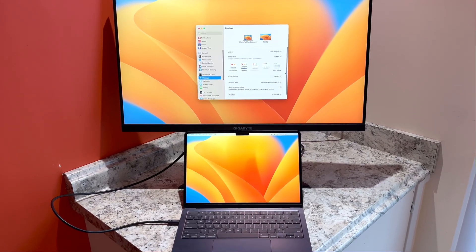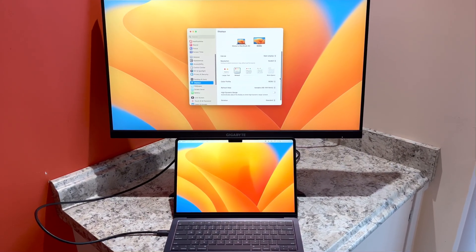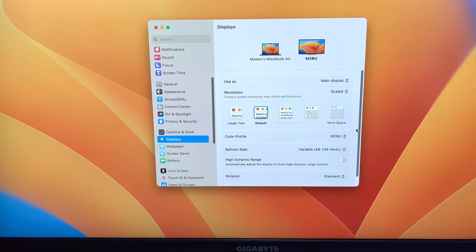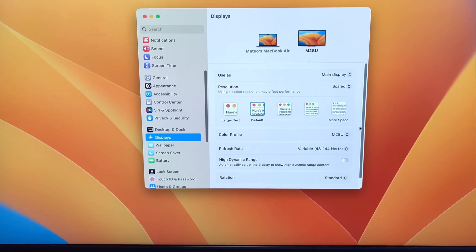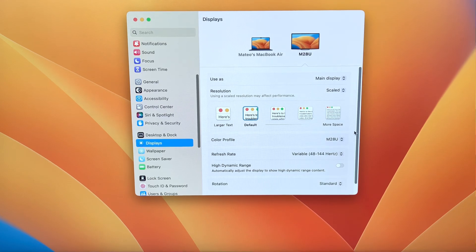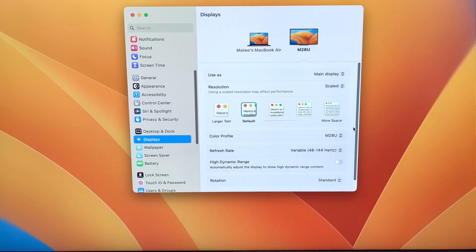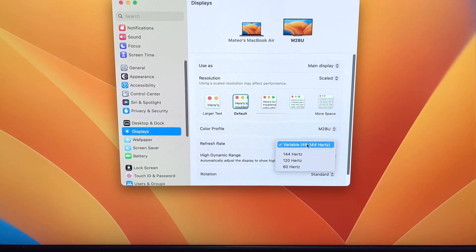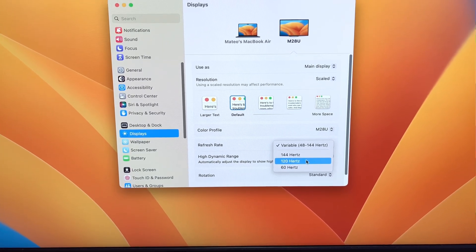So this is a quick video to show that it actually does support higher frame rates. Running macOS Ventura, in the settings, under the display section, you can see that for the M28U, when the resolution is default and the color profile is native to the monitor, an option for the refresh rate is variable. That means it can change based on the content you're watching. You can also select a static 120 and 144Hz.